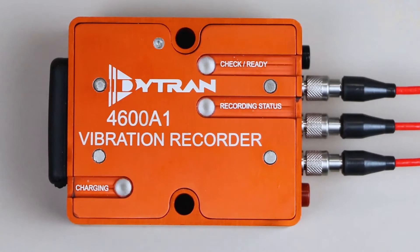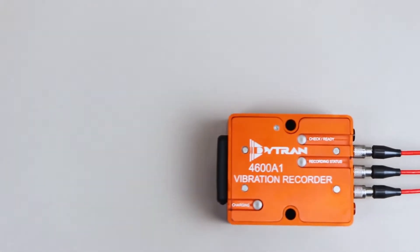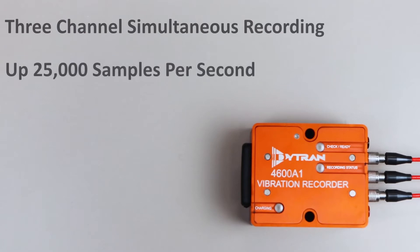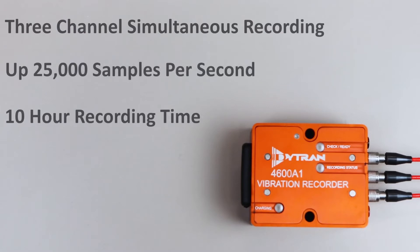The 4600A-Vibrecorder can sample simultaneously on three channels, at up to 25,000 samples per second, for 10 hours. The integrated 8-pole elliptical anti-aliasing filter ensures the sample data is free from the effects of aliasing.